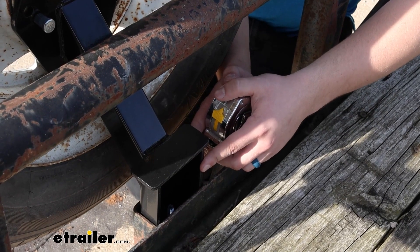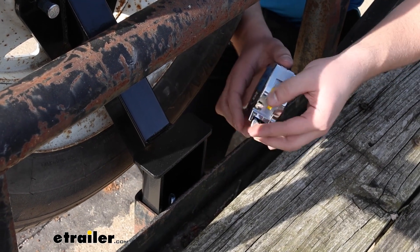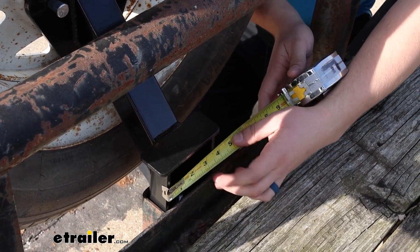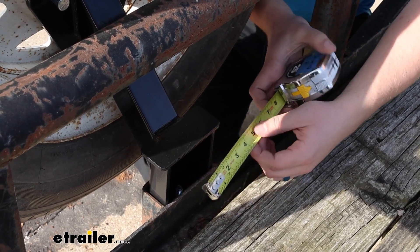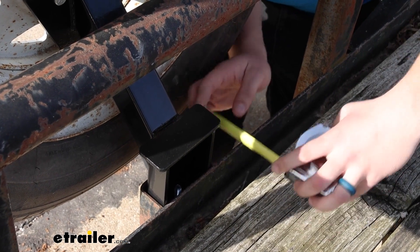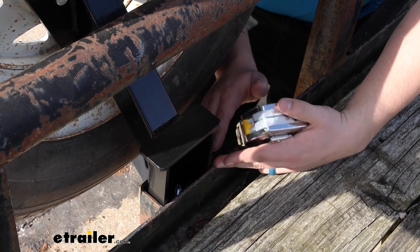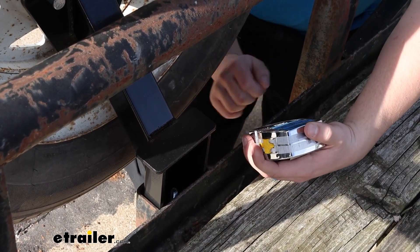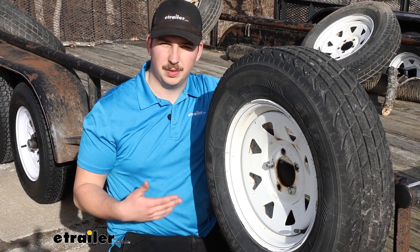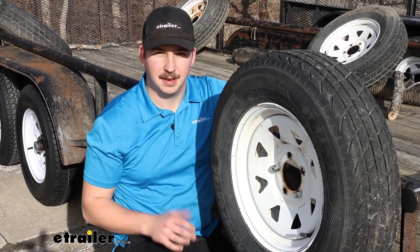As far as the stake pockets it's going to work with, you also want to make sure you've got your measurements right. The carrier is going to be 3.5 inches wide and an inch and a half deep. Just go to the stake pockets on your trailer and make sure it'll fit in there. It secures in the stake pocket with a plate on the bottom — we'll see that more in the install process.